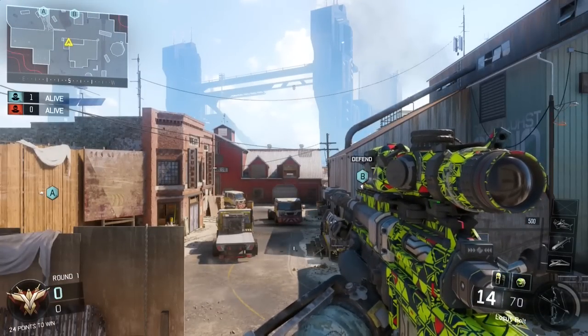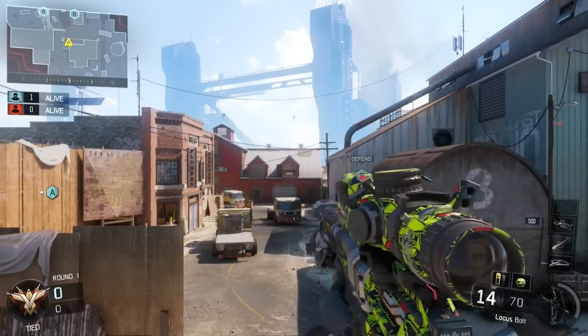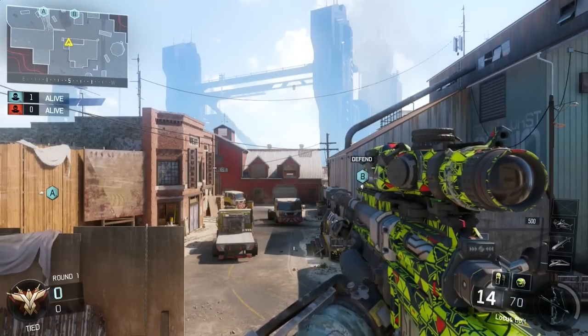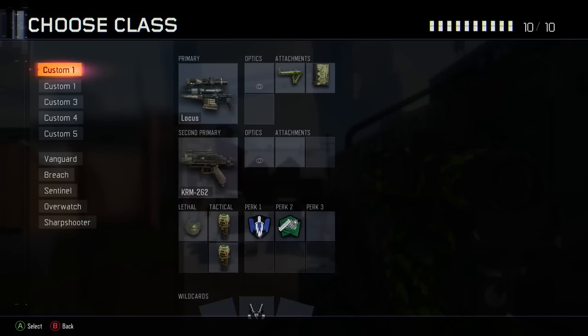If you guys already know how to do the Reload Naxwap on other Call of Duties, this video might not be super important to you, but you still might learn something — you never know. I do want to mention that the person who showed me this, a link to his channel will be in the description. So let's move on to class setup now.